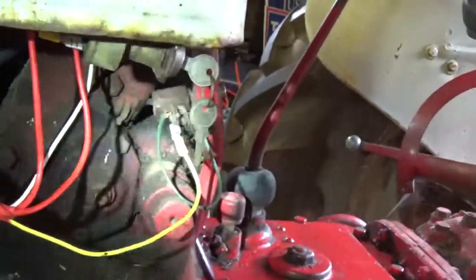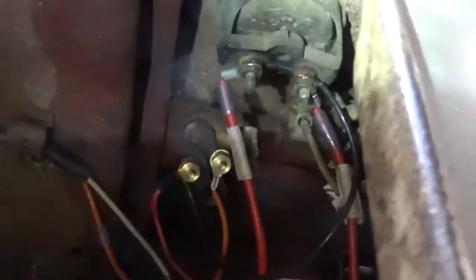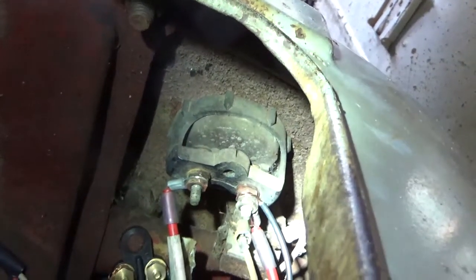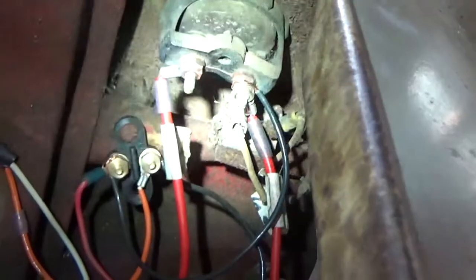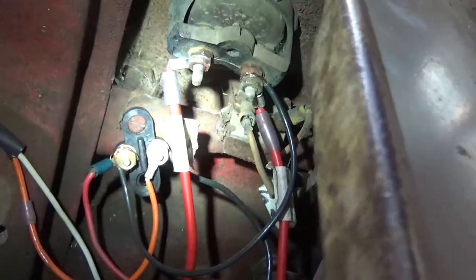Now this is where it gets really important, because all of that is relatively easy. But everything on this tractor depends on your amp meter, which sits here on the dash, and all your connections are dependent on that. Looking at the back of the amp meter: the positive from your alternator comes up on one side, and then you have the positive that comes from your solenoid switch. Those two positives hook up there.